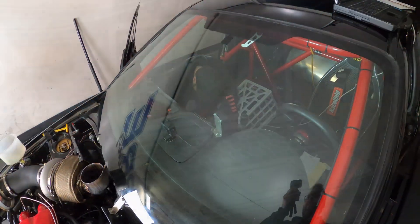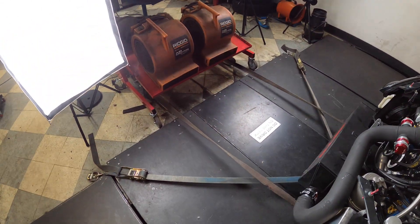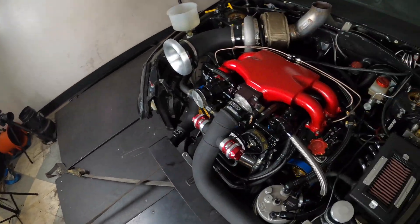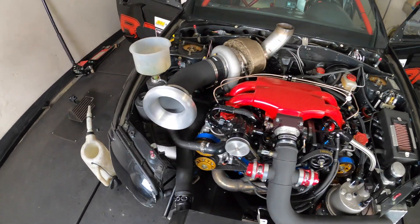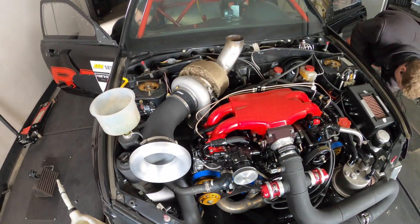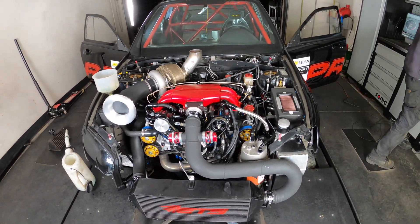Steve's in here thrashing away getting the nitrous finished up. Thomas is over here getting stuff strapped down. We got big ol' lights. It's getting pretty serious. It's party time, Steve says. No more messing around — that's for sure.